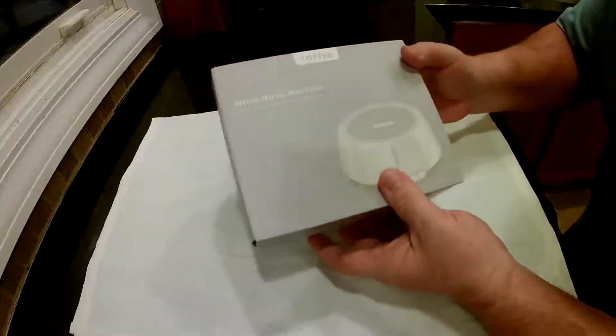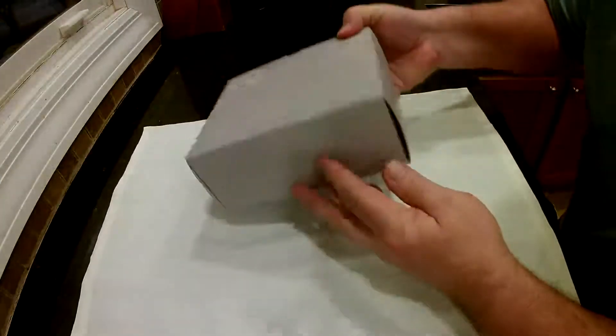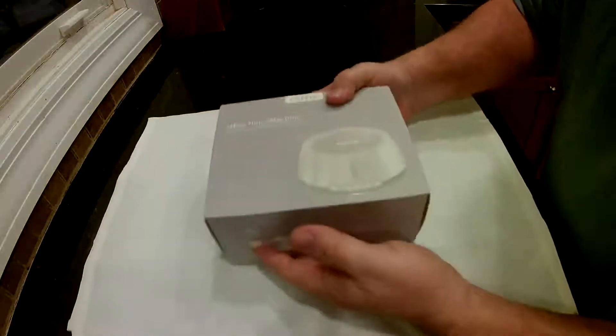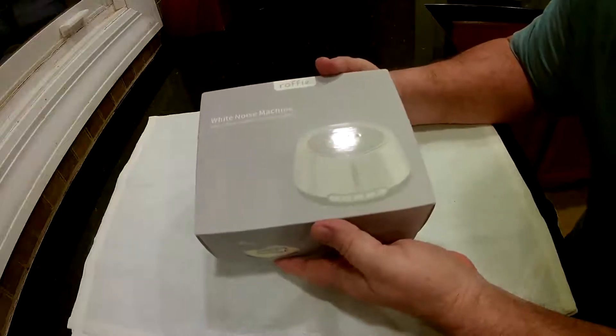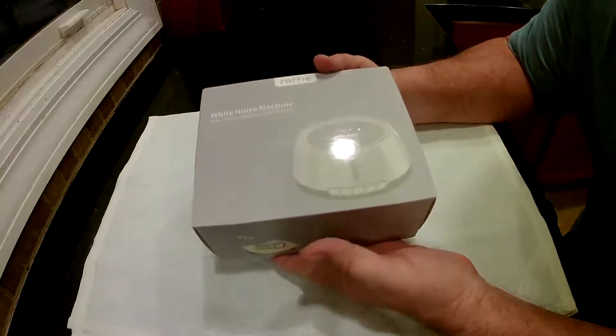This is the Roffie white noise machine. You can see it's not very big — it's really made to be portable. This does have 30 different noises that it'll make. It's got 35 levels of volume and it'll go between 40 and 75 decibels.